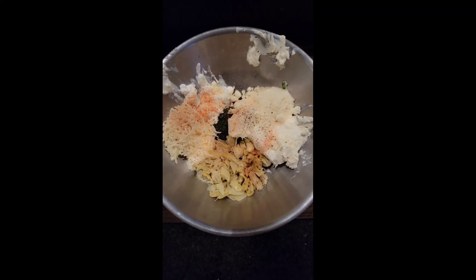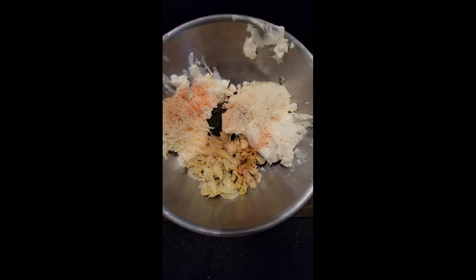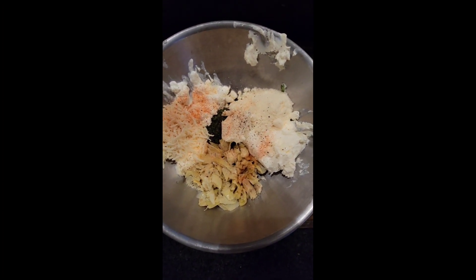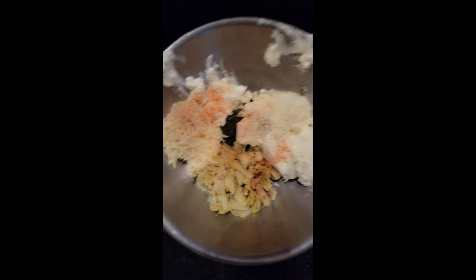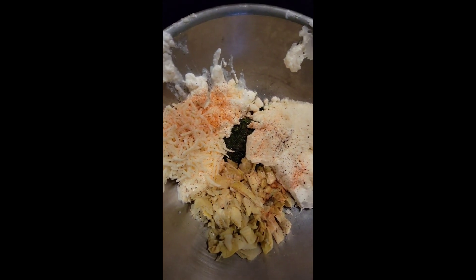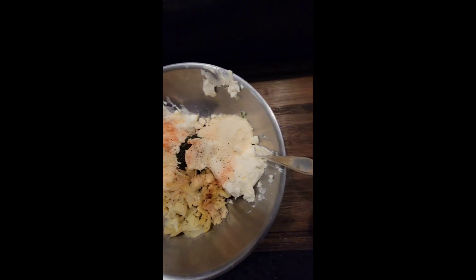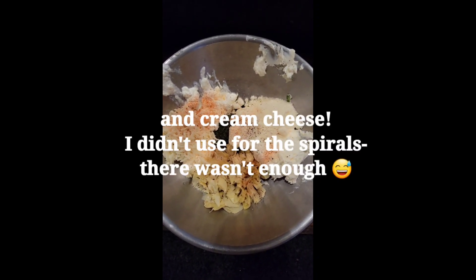This is the spinach artichoke dip. I have artichokes — one can, 14 ounces — half a cup of mozzarella, sliced jalapeños to give it a kick, half a cup of mayonnaise, half a cup of sour cream, six ounces of spinach, and a little bit of garlic. I made one and a half portions so I can use some of it for the spirals later.